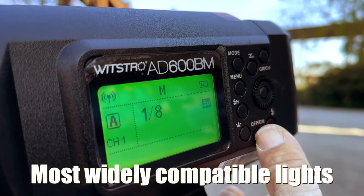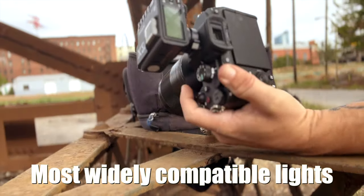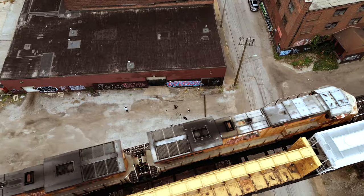You can now trigger the ProVersion lights with your Godox, Profoto, Newer, or still use your Elinchrom transmitter. In my opinion, this is a huge one for photographers. Now, for the first time ever, you have the ability to add your systems together.